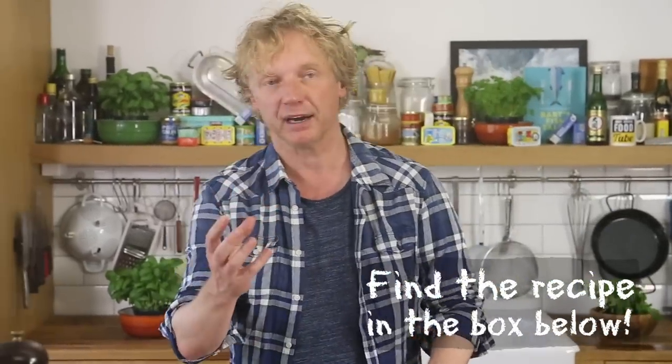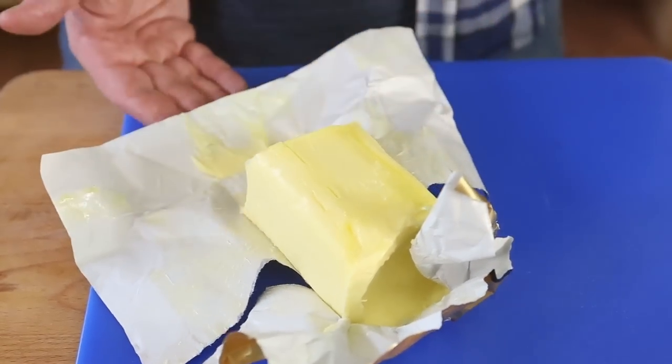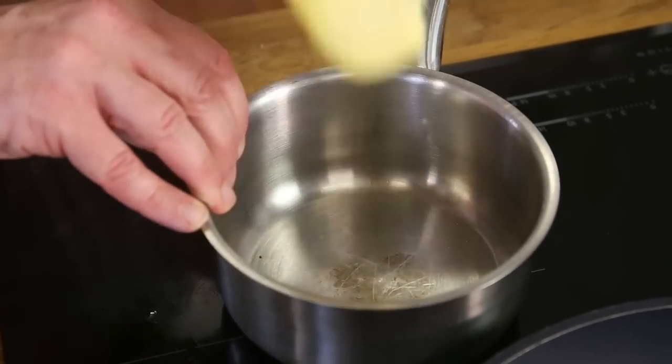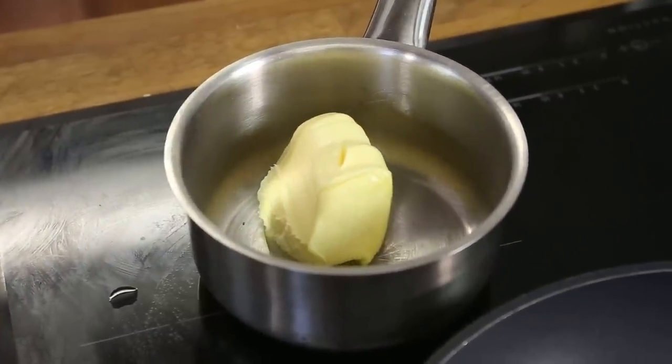We want to clarify the butter — separate it into the oil part and the protein part — because if we only use the oil part we can heat the anchovies on a much higher heat and the butter won't burn. So I have my little pan on low heat to just melt the butter, and as soon as it's melted I'll separate them.